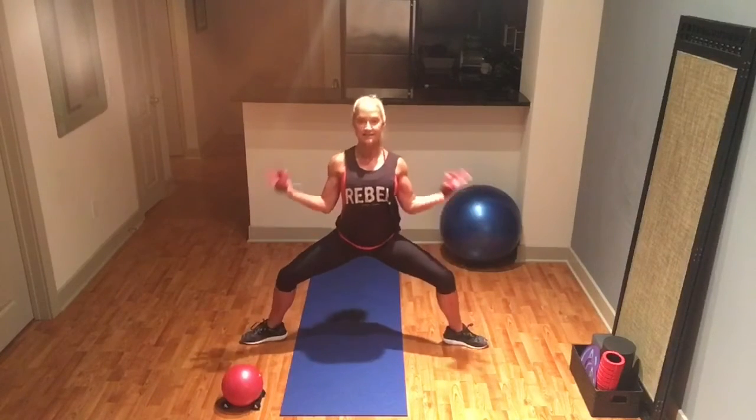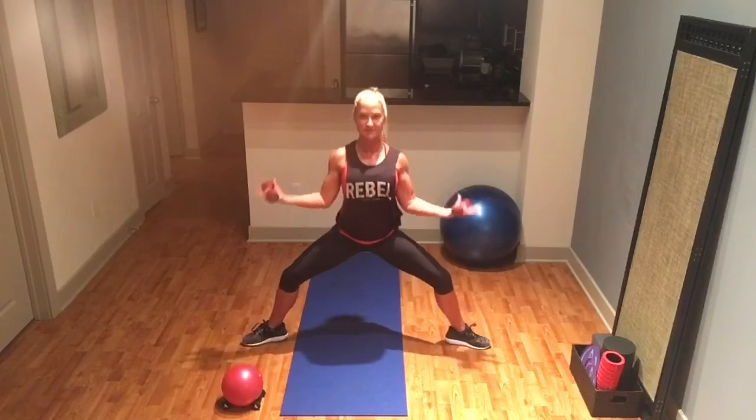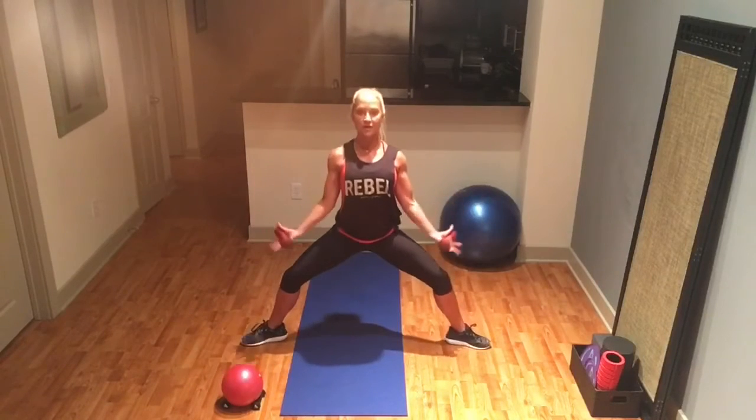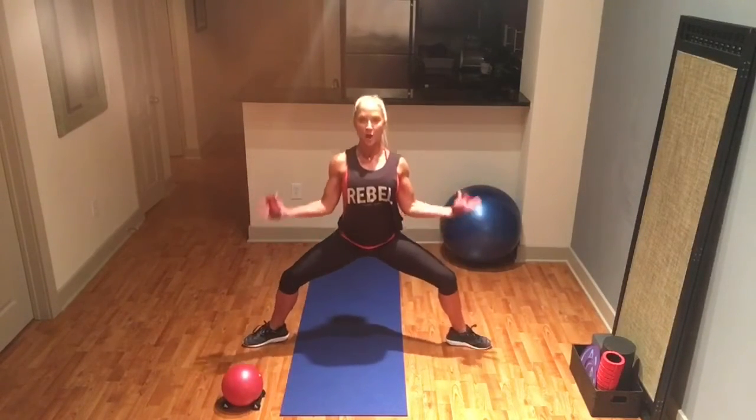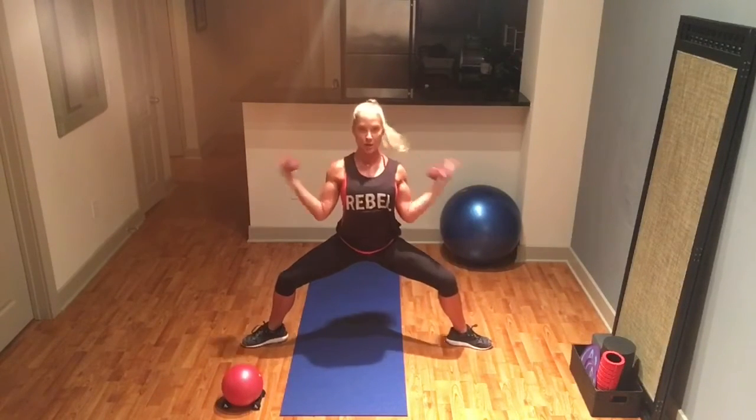Let's do 10 more and add a bend in the knee. Press through the heels, keep the chest lifted. Complete your reps — nine, eight, seven, six, five, four, three, two, last one. Bringing it back down, holding that squat position.